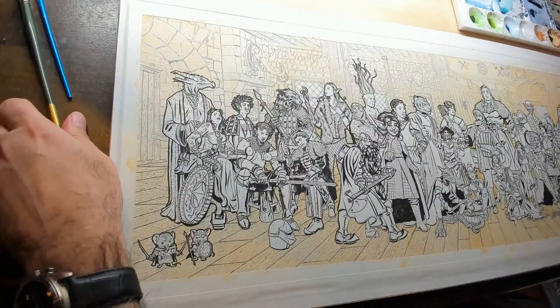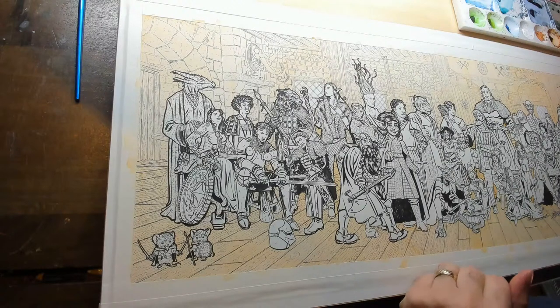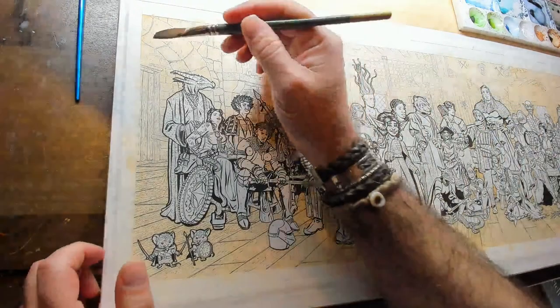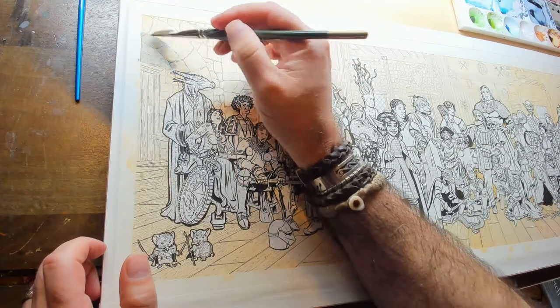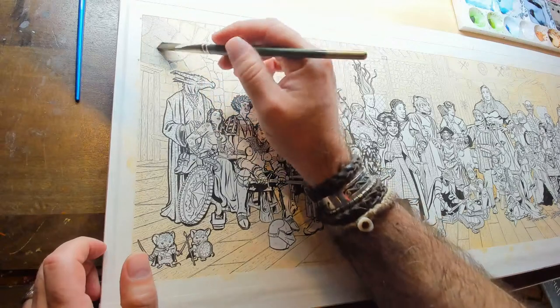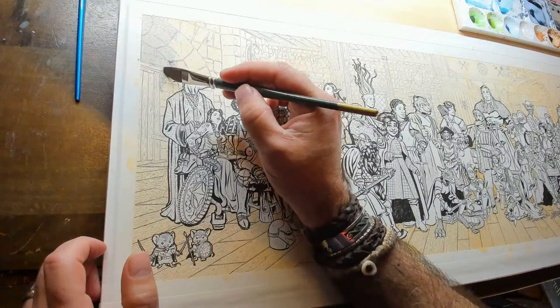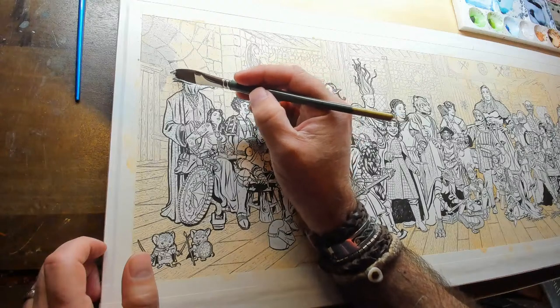Glasses on. Okay, it says we are live. Velocichunga says hey, friends. Hey, good morning. And has joined the chat.